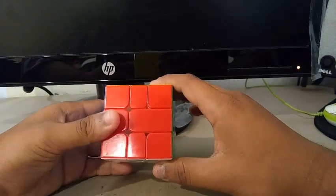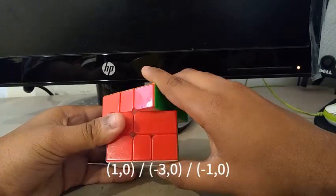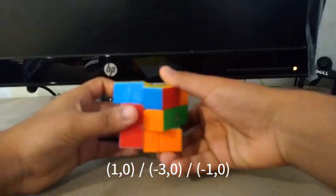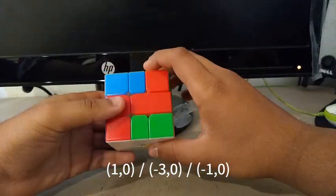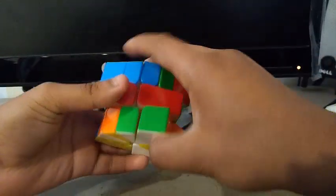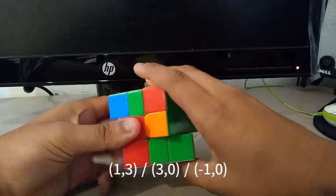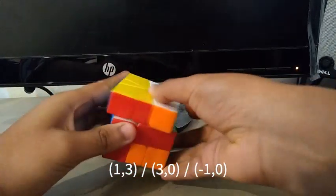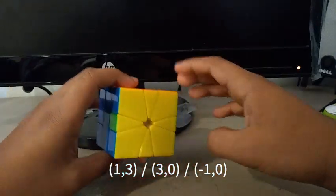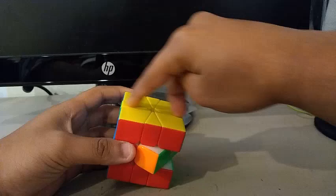So, before the parity algorithm, we're going to be using the following setup moves: 1, 0, slash, negative 3, 0, slash, negative 1, 0, adjacent parity. Then: 1, 3, slash, 3, 0, slash, negative 1, 0. And as you can see, it horizontally swaps these two edges.